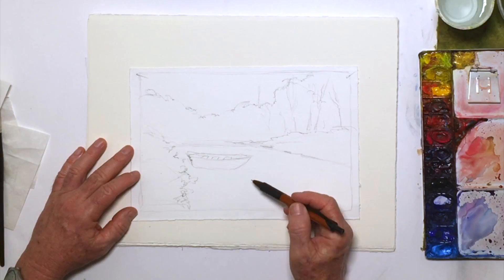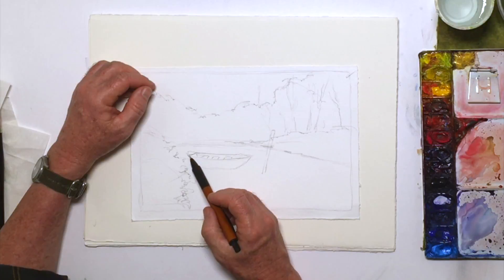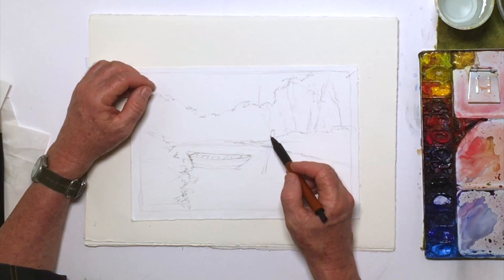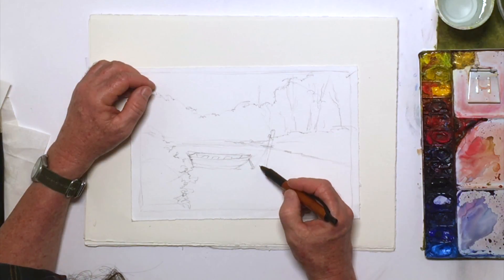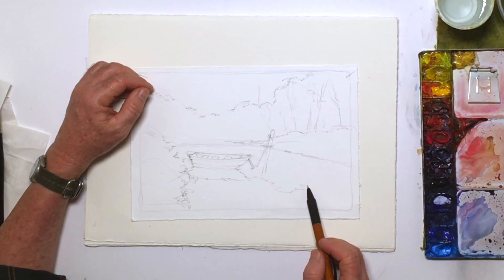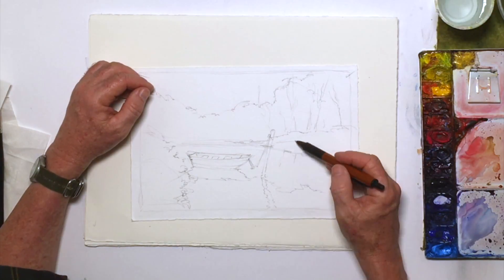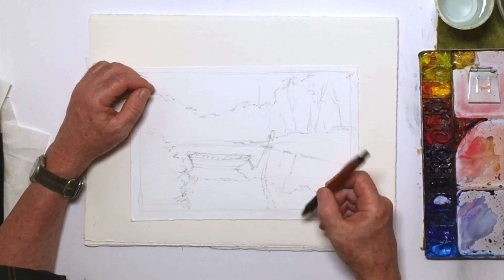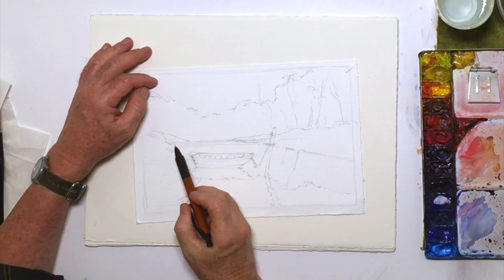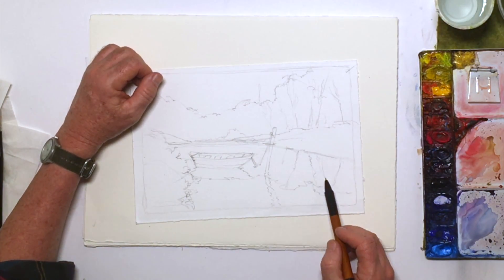I'm just trying to draft in good shapes. That's the bottom line — you're always in the business of trying to create a nice set of shapes. It's a fairly calm day, so what I'm going to get is a little ripple on the water. Notice how I'm drafting in my reflections. I'm going to get some reflections of the trees down here. Notice that when something is reflected in the water, like this post here, it's going to be reflected in the mirror image direction.